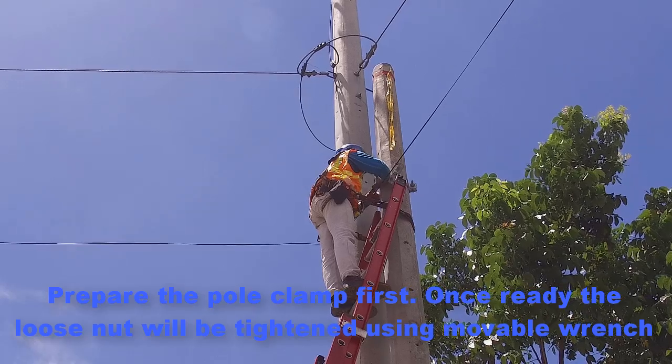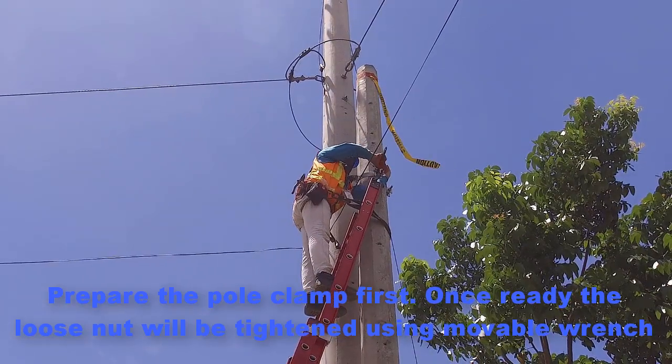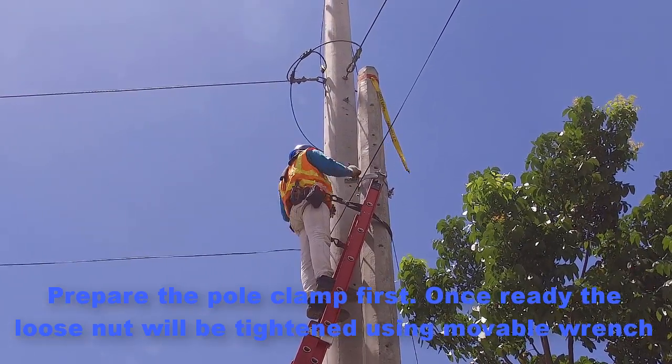Prepare the pole clamp first. Once ready, the loose nut will be tightened using a movable wrench.